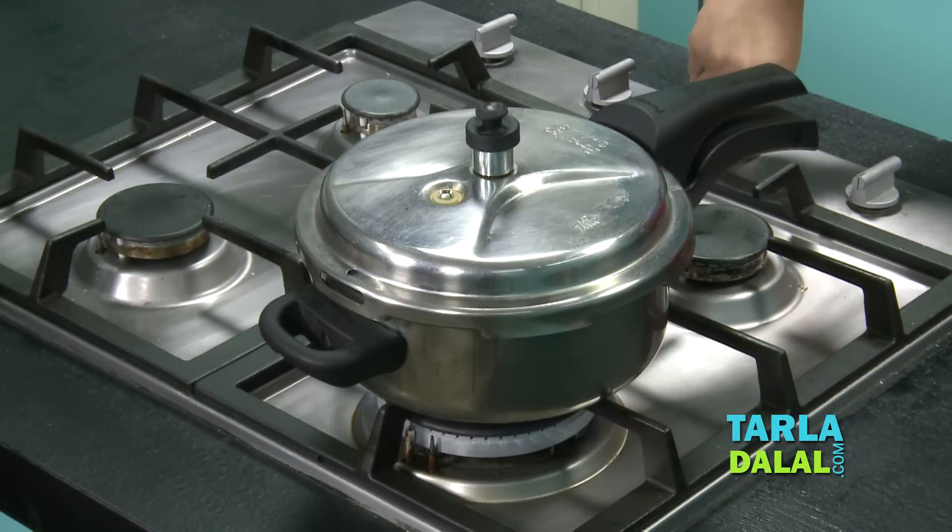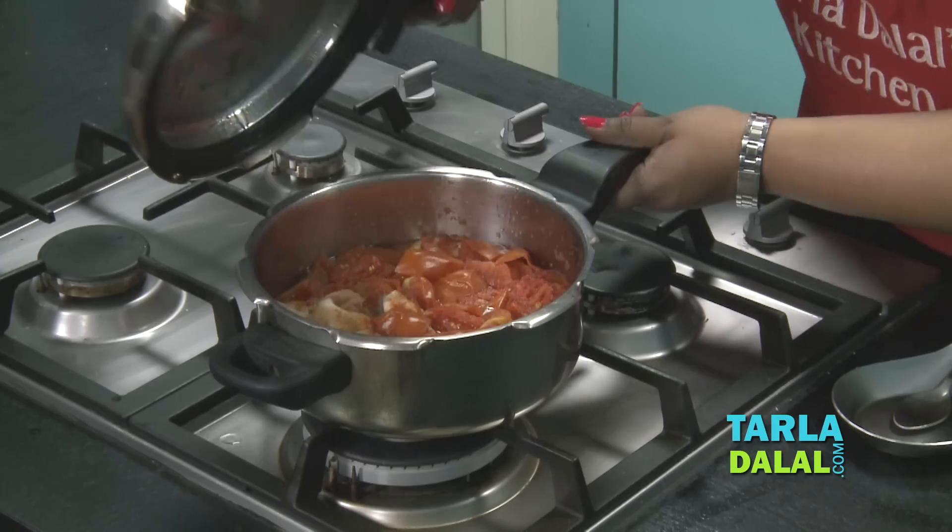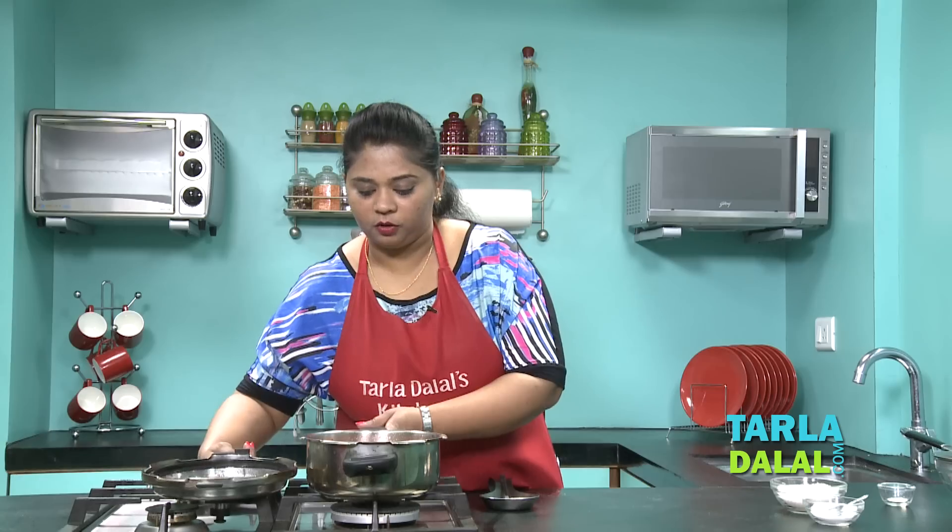Close the lid. Now I will switch on my flame and pressure cook this for 3 whistles. Let's check whether the tomatoes have been cooked — yes, it's perfectly cooked.